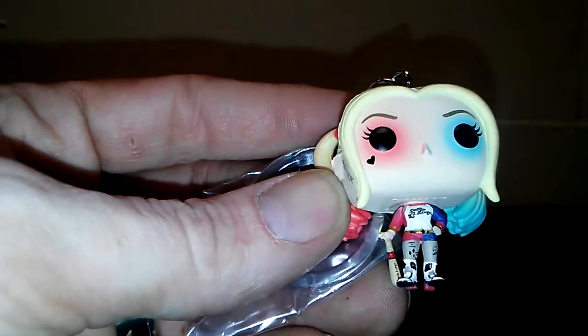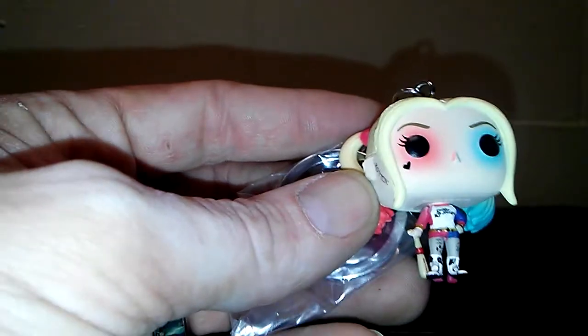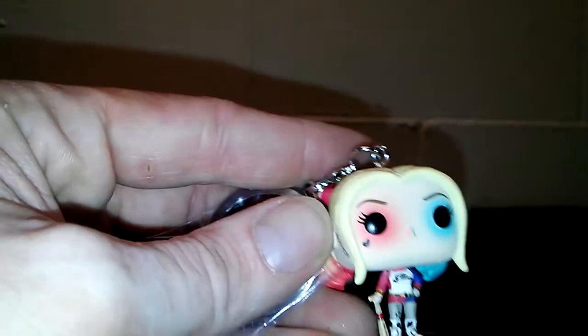I wouldn't wear these on a keychain. I had an inverse Deadpool one on my keychain for the longest time, and the screw has a tendency to come loose and they will fall off. So now I just have them sitting on my shelves.